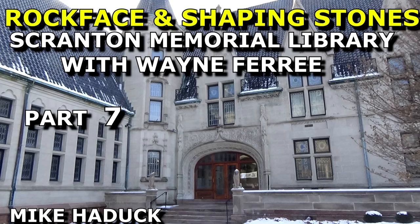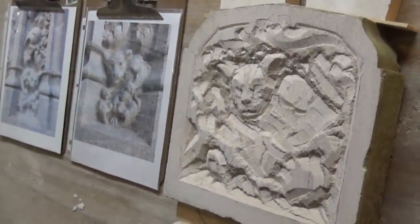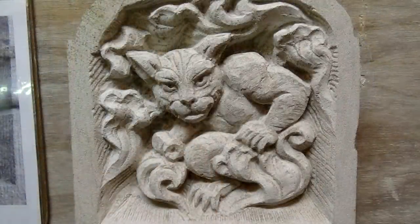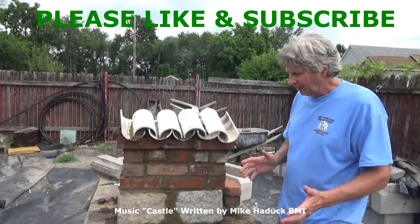This is a picture of the old stone steps they took out. You can see the straightness of the front. That's the end of my video Rock Facing and Shaping Stones number 6. I remember at the beginning of the video I was standing in front of the Scranton Memorial Library with Wayne Ferree, who was a carver at the National Washington Cathedral. For Rock Facing and Shaping Stones number 7, I'm going to do the whole video and interview I did with him — he walks around a whole limestone building, shows you the carvings, and explains how it was done. At the very end you'll see where he actually carved one of those pieces on his own channel. Thanks for watching. I'm Mike Haddock.